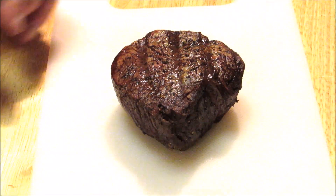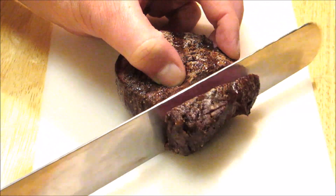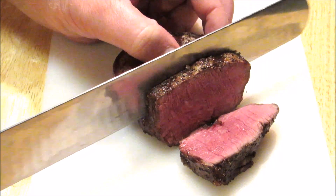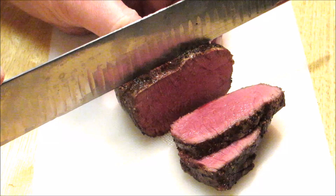Now after resting for five minutes, I'm going to cut into our fillets and see how they turned out. Is that color amazing or what? And look at how moist these are — the knife is cutting through them like butter.